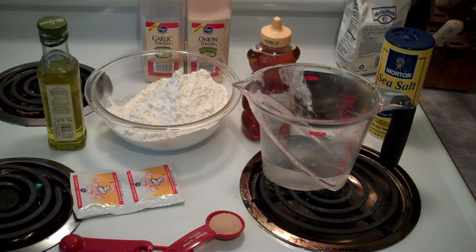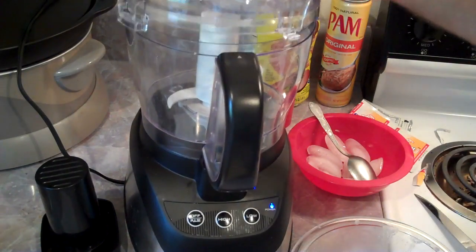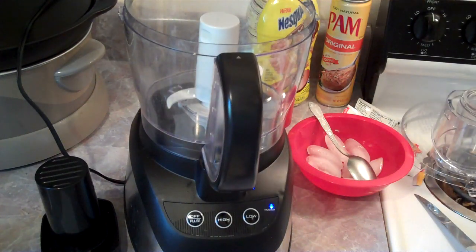Once I get that done, I'll bring it back and we'll start adding the ingredients, make dough, keep our fingers crossed and see if we can make a pizza in the end. What I've got here is the yeast, the water, the salt, and the honey, and I'm going to go ahead and add that to the food processor.